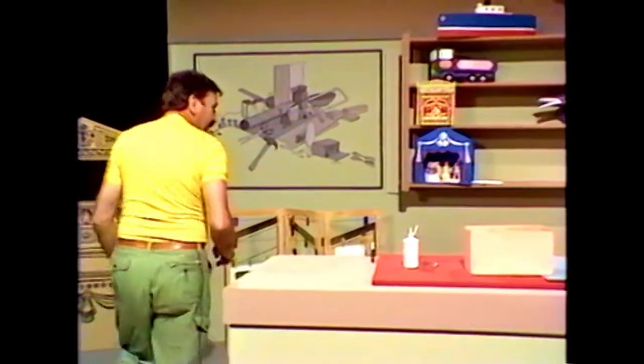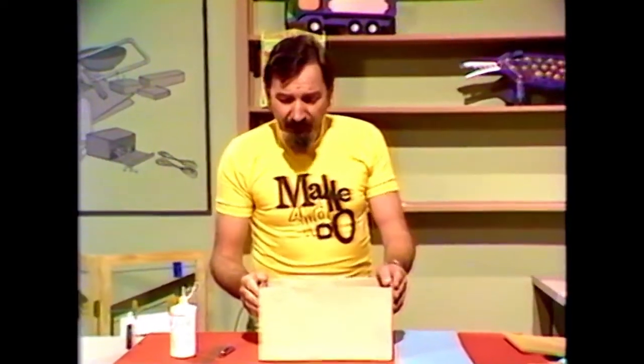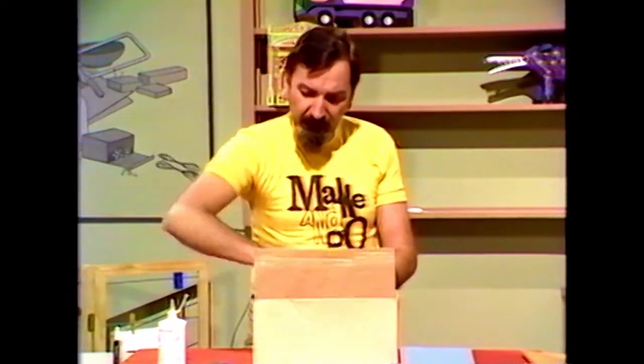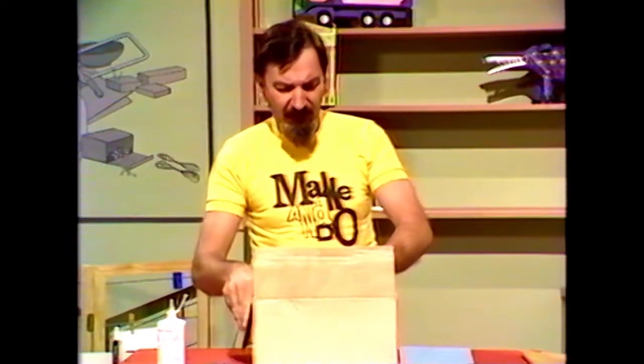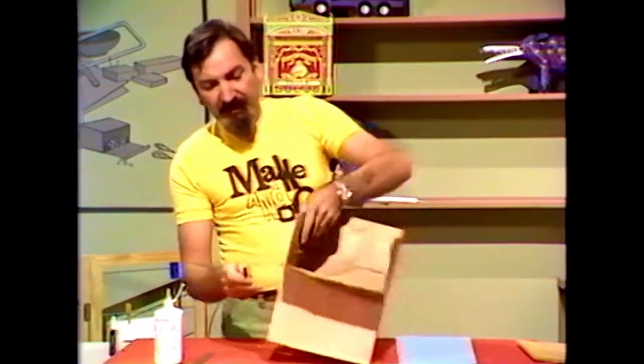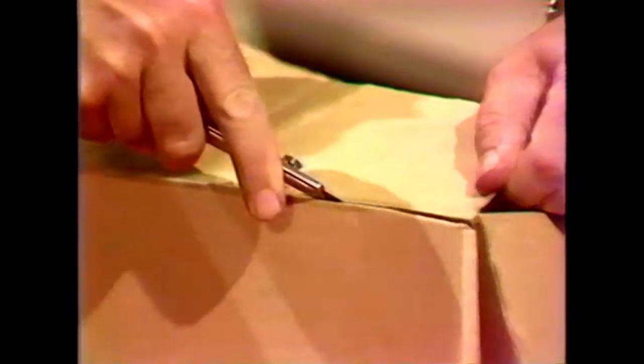Firstly, you'll need our old friend the cardboard carton. These can be any size you like, but you'll need about four or five, maybe even six of them. You'll have to get those from your local supermarket or dairy or grocery, and if you smile upon them, I'm sure they'll hold them for you and you can save them up. But they'll have to be the same size. We started by cutting off the flaps with a very sharp trimming knife.